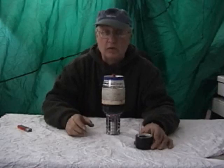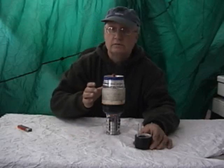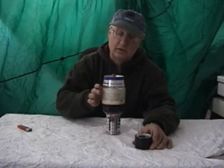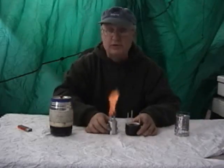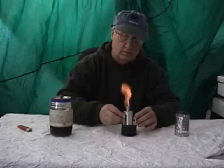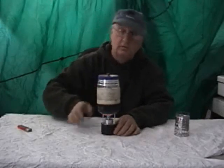This should be available mid-April and should be a large improvement. When you get your new Black Fly 3 chamber, you simply put it into the Black Fly 2 housing. That's all there is to it.